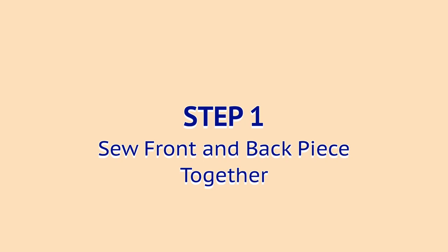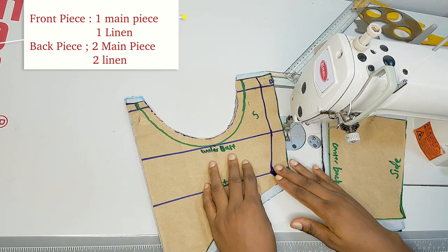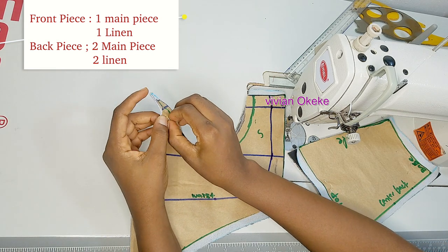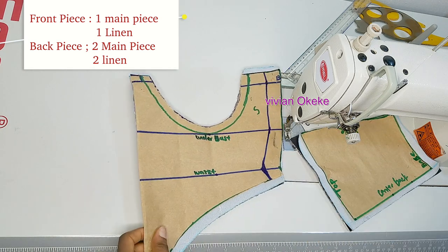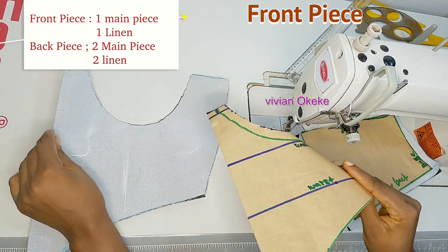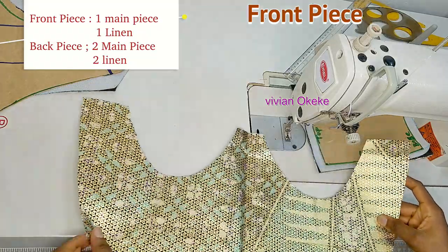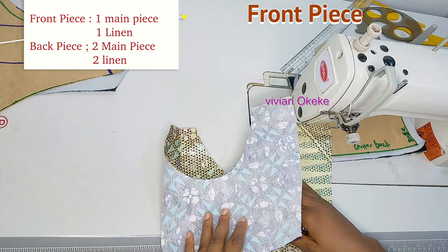Step one is to join the front and back piece together. After cutting your pattern on the fabric and lining, you should have one piece of the main fabric for the front, one lining piece for the front, two pieces of the main fabric for the back, and two lining pieces for the back. This is my front piece — the lining and main piece already have interfacing on them.